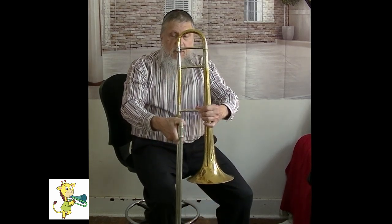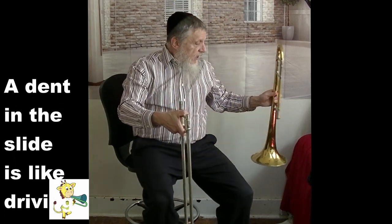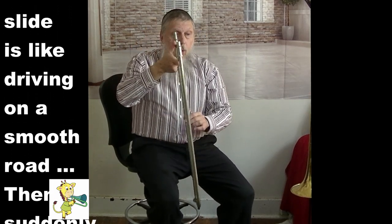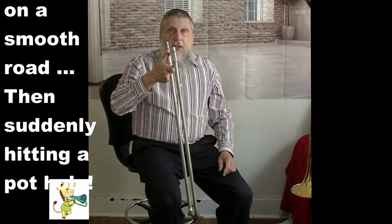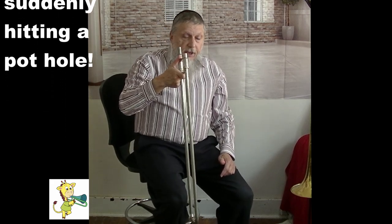And gently rock it back and forth. Be careful not to hit the bell into the slide. Any dent on the slide — if you bump into a table or another music stand — any little dent will cause the slide to move slowly and bumpy. So you want to keep the slide and protect it very carefully. Then you go ahead and put the trombone slide back into your case.